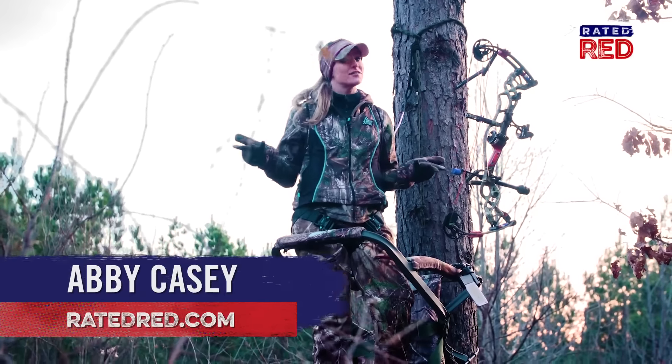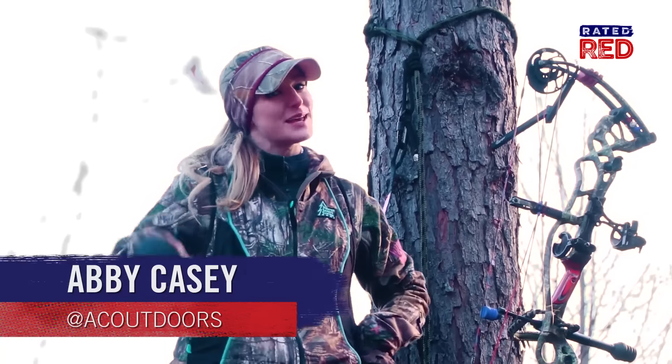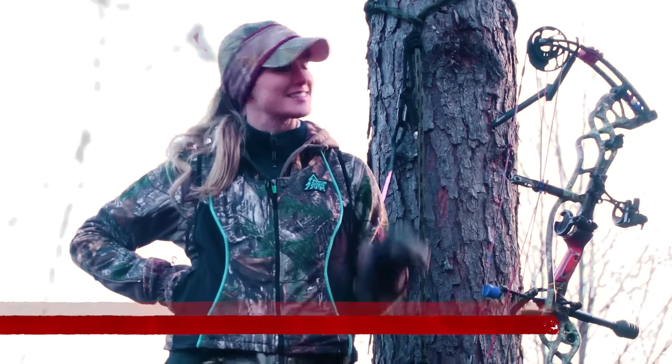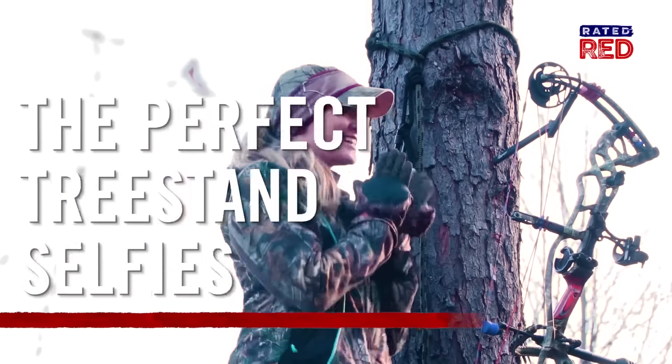Tree stand selfies are like all over the internet. You're not a hunter if you're not taking them. So here's some tips to take some tree stand selfies like this. This is awesome guys — you're gonna learn so much today.